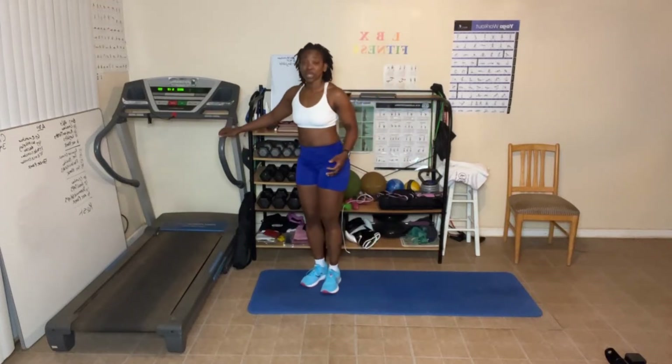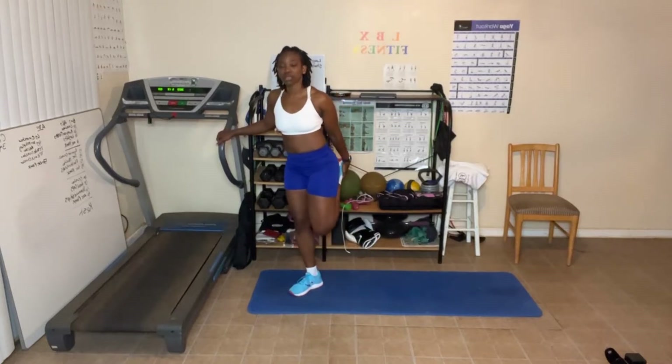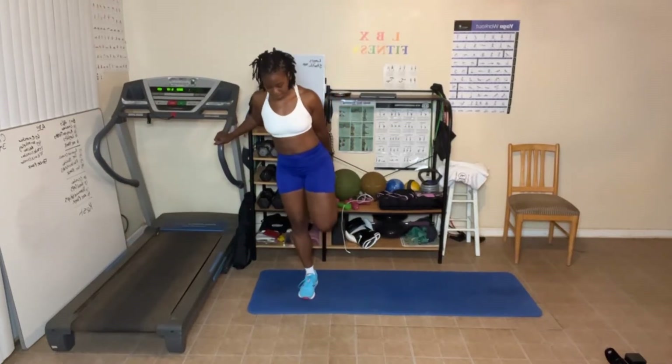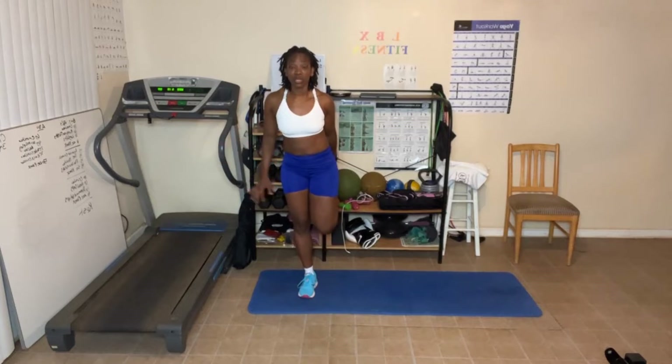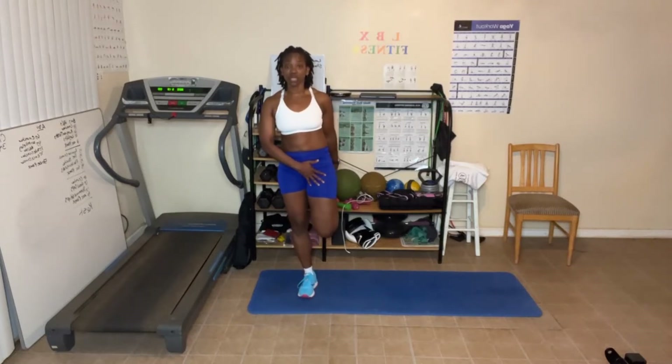You may need to hold on to something for this next stretch. We're going to stretch the quad. Take that foot, bring it up. You want the knees to be aligned next to each other — if they can't, that's okay. If you have your knees aligned and you don't feel anything, take this knee and push it back. Make sure you're standing straight up — don't lean forward.